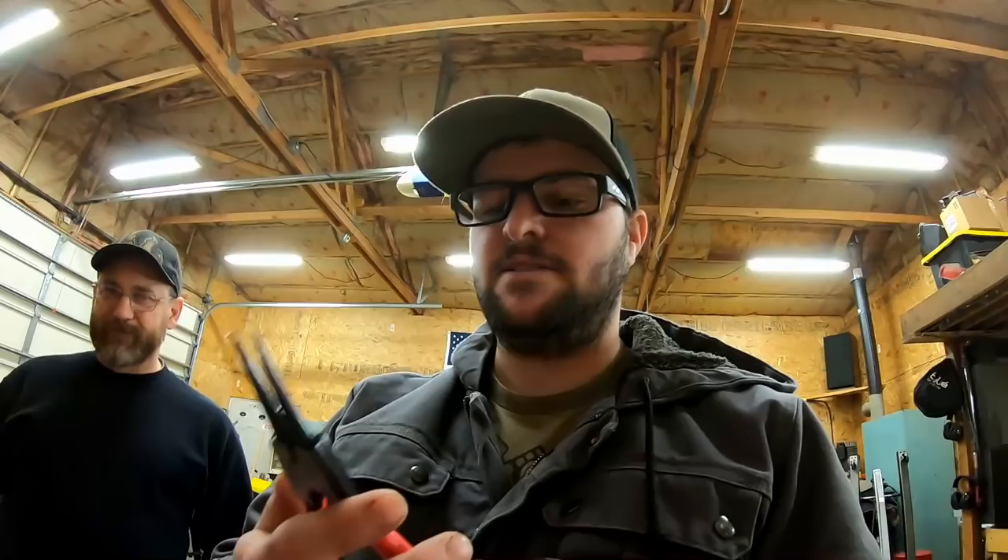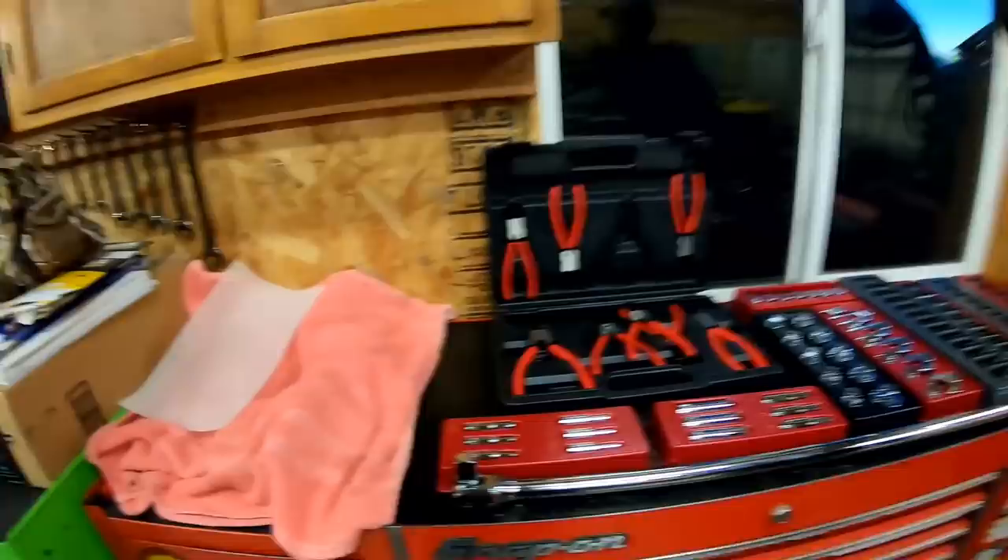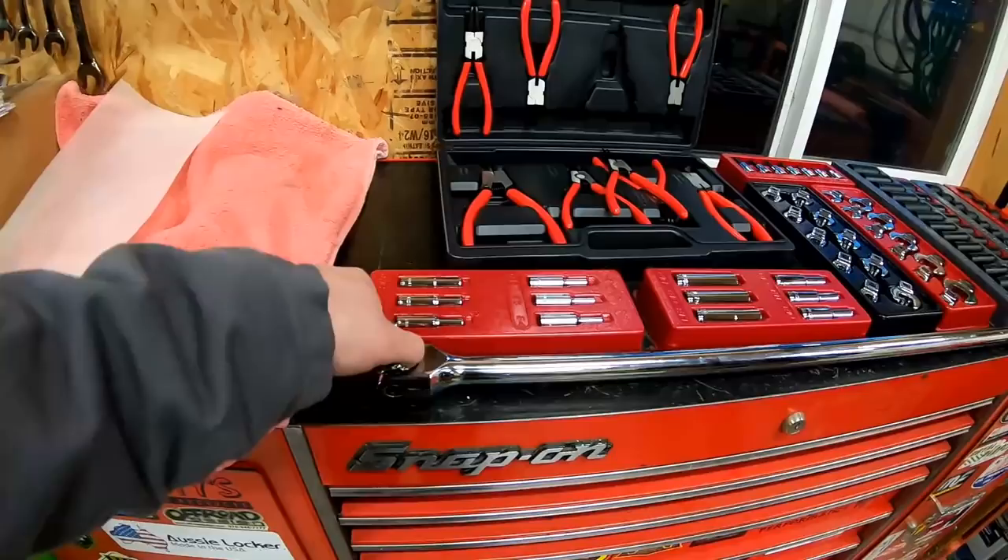So yeah, that's the haul from Harbor Freight this time — kind of a costly endeavor. I went there for only some sawhorses and ended up getting a bunch of tools. Definitely excited to try out these snap ring pliers — I'm interested to see if they hold up good. Some of the ones I've used are just complete garbage, so it'll be cool to see how well those do.